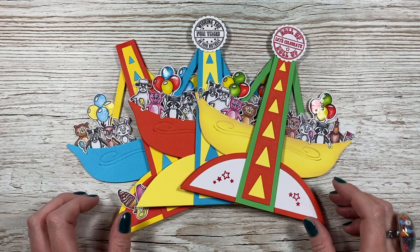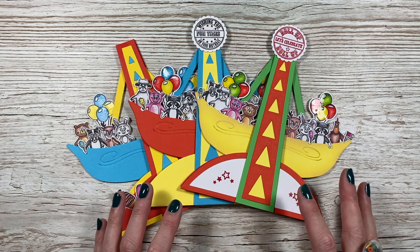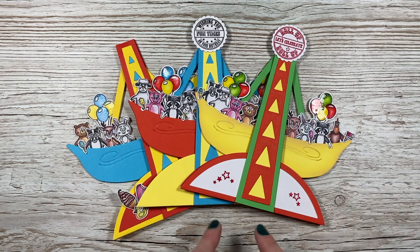Hi everybody, it's Sam here. Thank you for watching today. I'm going to show you how to put together the swinging boat card. This is part of my new Fun at the Fair collection. On Tuesday I shared the swinging chairs, today I'm sharing the swinging boat, and on Saturday I'll be sharing the ferris wheel.